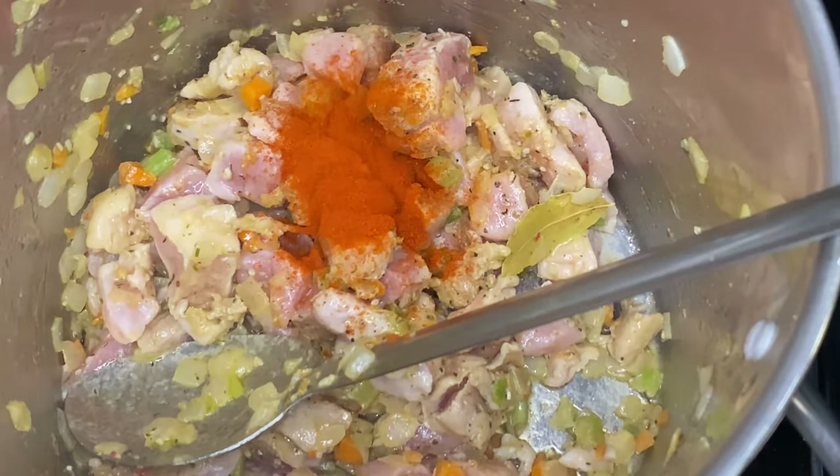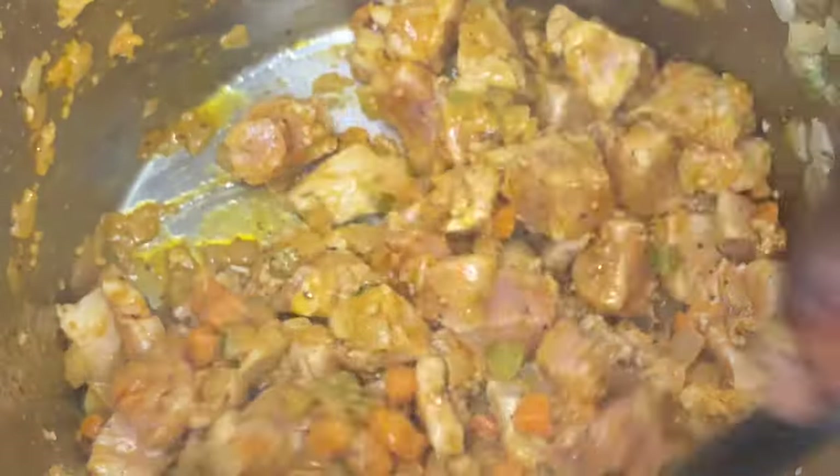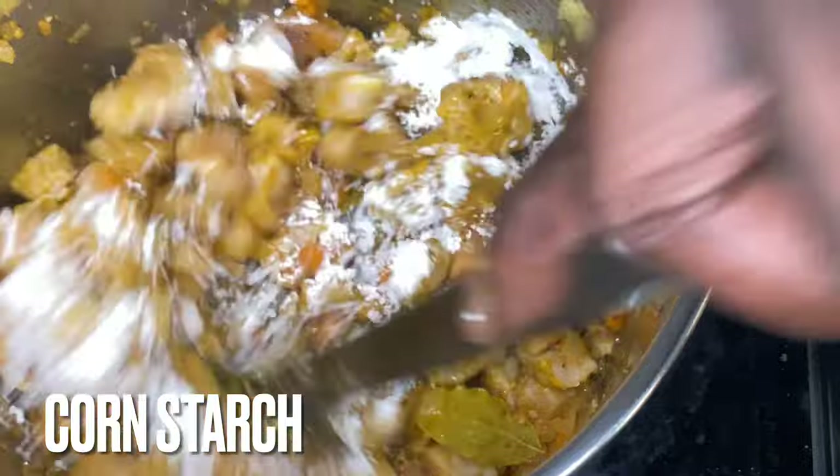Next we drop our flavor agents in there — whatever flavors and spices you want to put in there. Make sure you do it right, make sure you do it heavy. Now if you want to know which ones I used, drop a comment and I'll let you know.